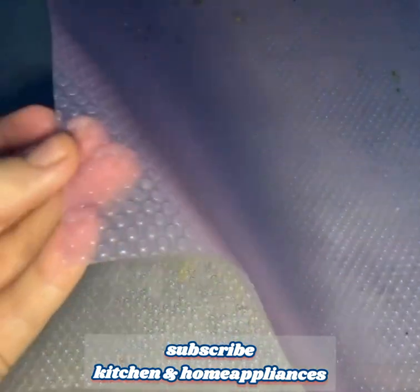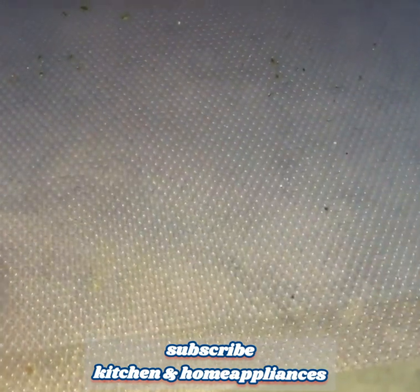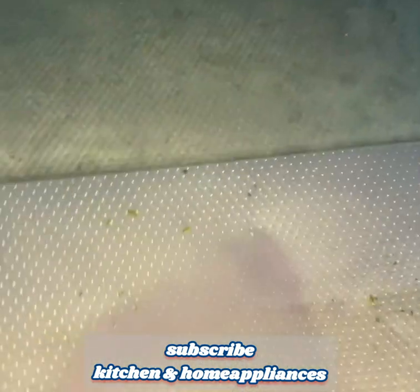Overall, these refrigerator liners provide a convenient and practical solution for maintaining cleanliness and organization in your refrigerator and kitchen. They are easy to clean, customizable, and designed to prevent items from slipping, ensuring a neat and tidy storage space.